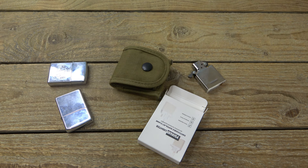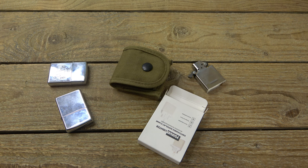Hey, what's going on guys? So today we're talking Zippos. It's been a while since I talked about Zippos, so I'm excited for anyone who's excited to see some Zippo content.